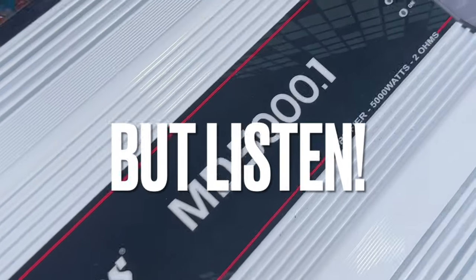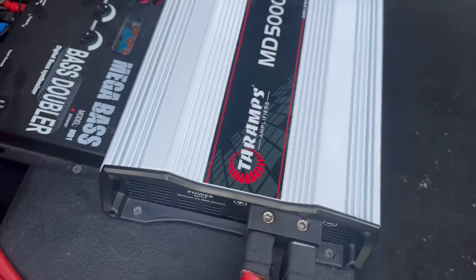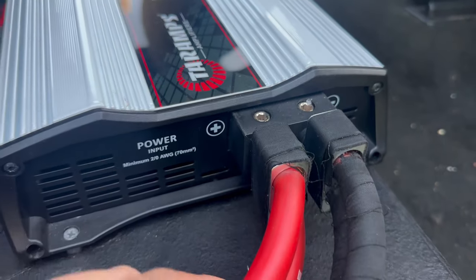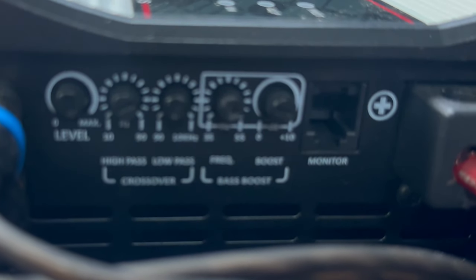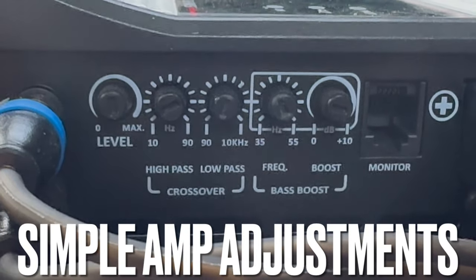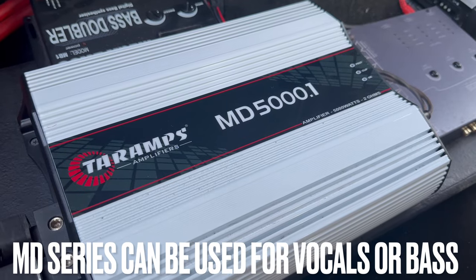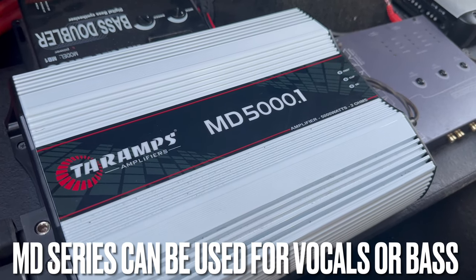Some people may call these amps cheap, but in no way do I feel they are cheaply made. They have nice inputs that you can run 4-gauge wire on — I actually have reducers to run dual 4-gauge on my amp. They have the best gain settings you could get on an amp. It comes with a level gain setting, a crossover with high pass, low pass, and a bass boost with frequency and boost controls. The MD Series are full-range amps that can play mids and highs or subwoofers.